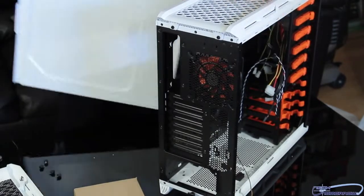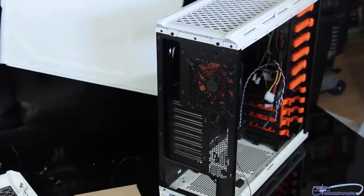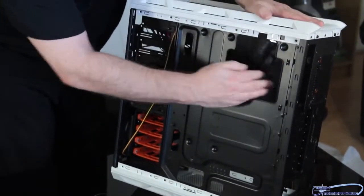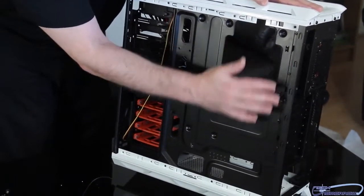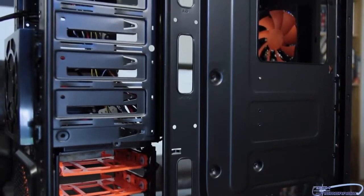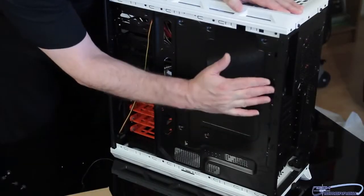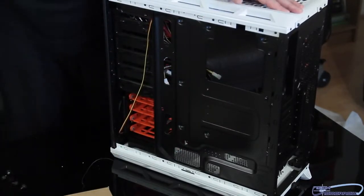Let's pull off the other side panel. Once again, easy — you just pull it out and it pops right off. On this side we have the cutout plate for the CPU and the motherboard backplate. There really isn't that much room back here for cable management — there's a tiny bit of room but not a lot. So you're going to have limited room back here; you can probably put some of your wiring there, but not a whole heck of a lot.